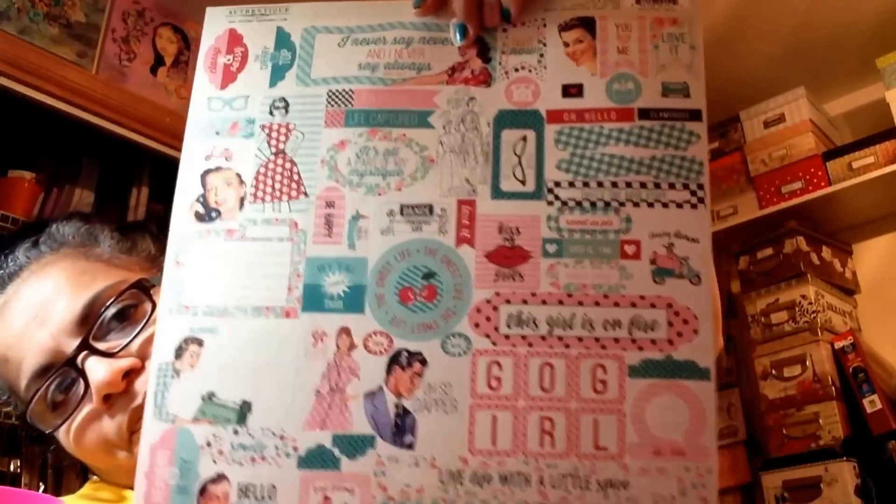My goodness, look at that — how cute, how adorable is that? That's one sheet. And here's the other retro sheet — fabulous details. Look at that, so pretty. I love this one here. I also went to get the stickers for the other one and they were out, so I got that little message in my cart. So that's what happened.